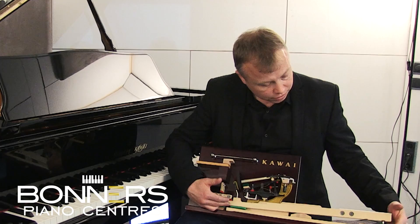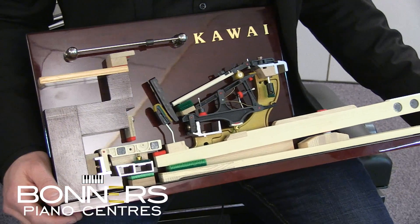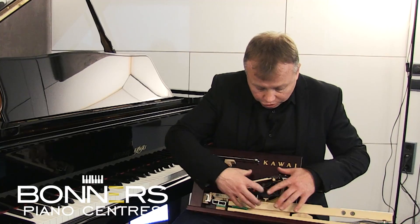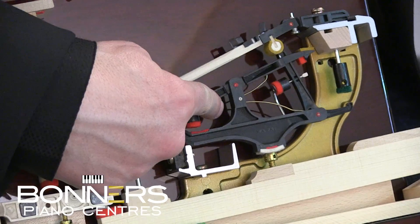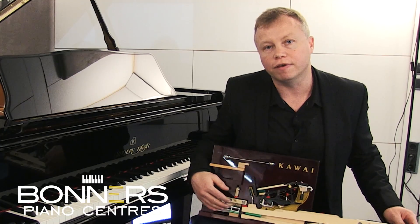What I've got here is a sample of a key action from a Kawai acoustic piano. A lot of this technology — certainly this composite carbon action here — is all going to be featured in the NV10.